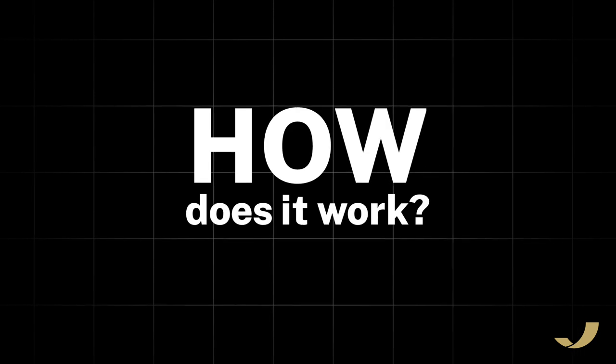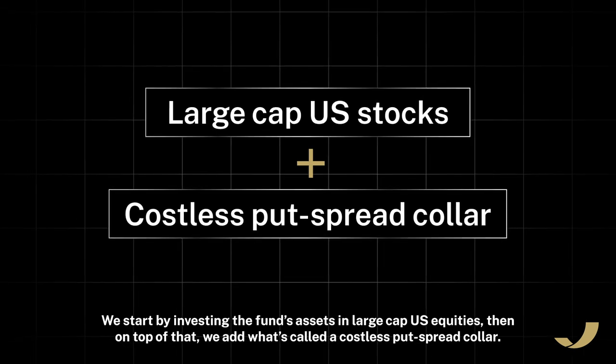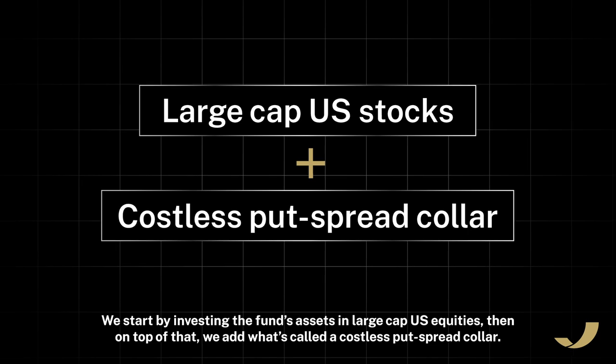How does it work? We start by investing the fund's assets in large-cap U.S. equities, then on top of that, we add what's called a costless put spread collar.